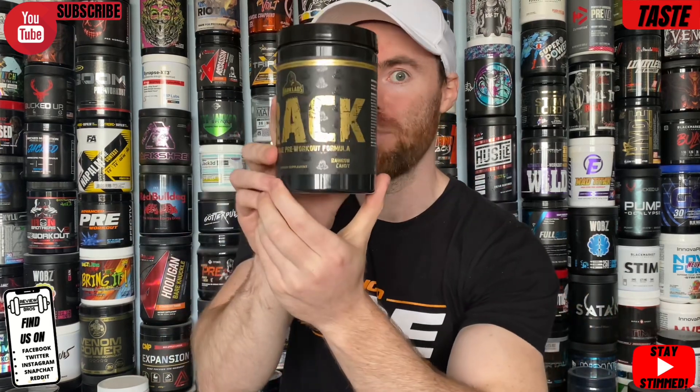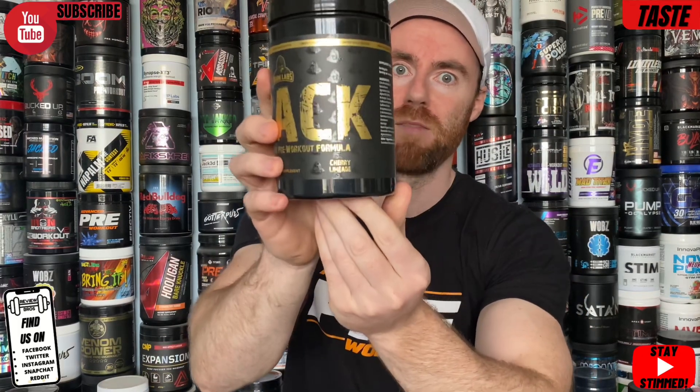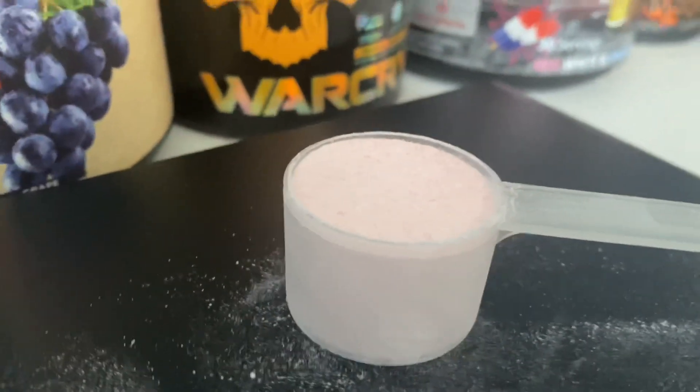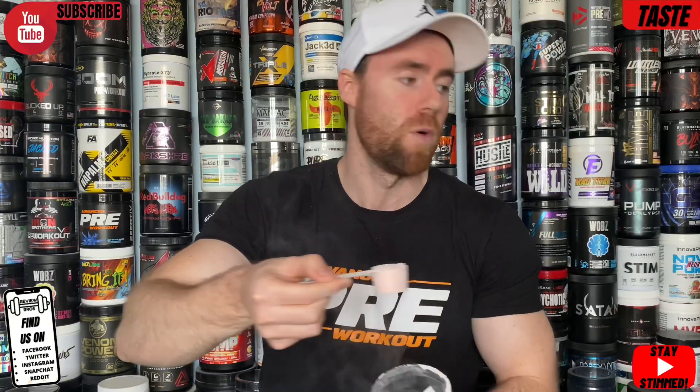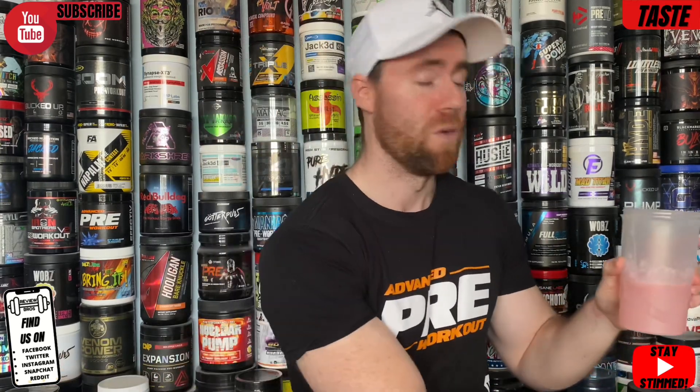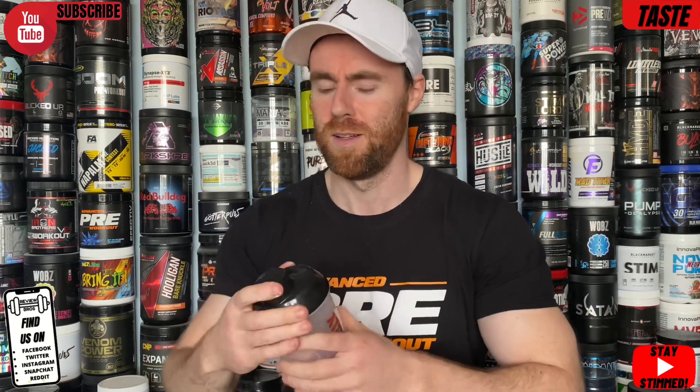Into the taste and mixability section. It comes in three flavors: Rainbow Candy, Cherry Limeade, and Refreshing Watermelon. We're reviewing Rainbow Candy today — that's the one me and Craig would have chosen. A flat scoop gets you 14 grams but the serving size is only 12.5, so do weigh your scoops. We always say this with high-stimulant products — going above and beyond could be very risky with a savagely powerful label like this.